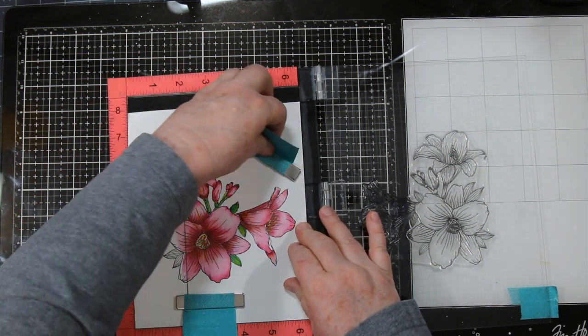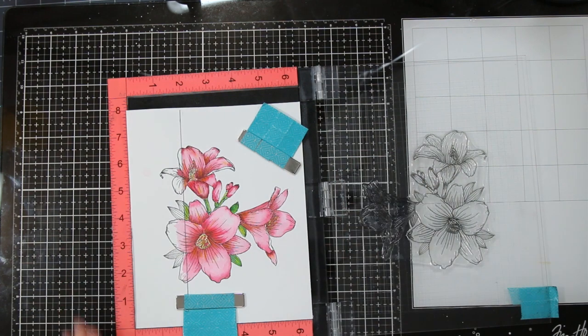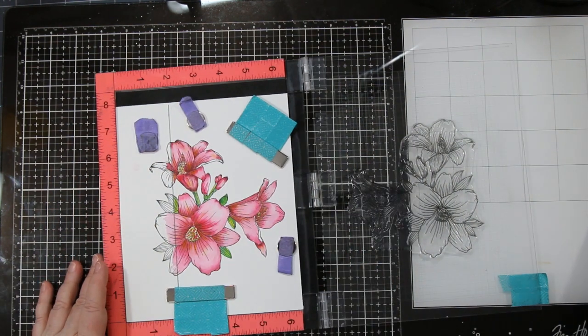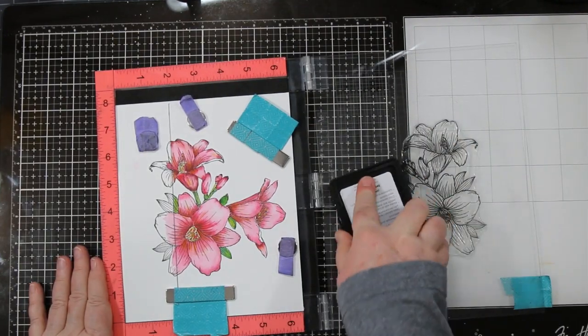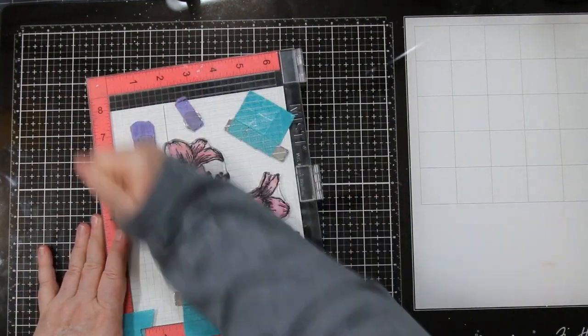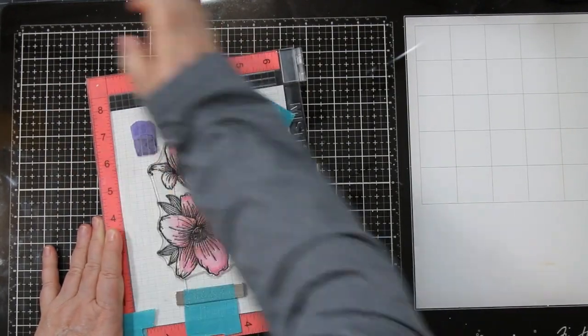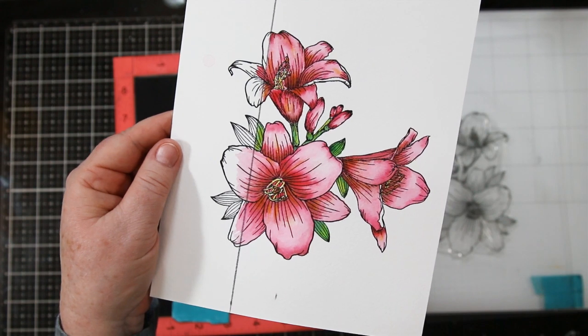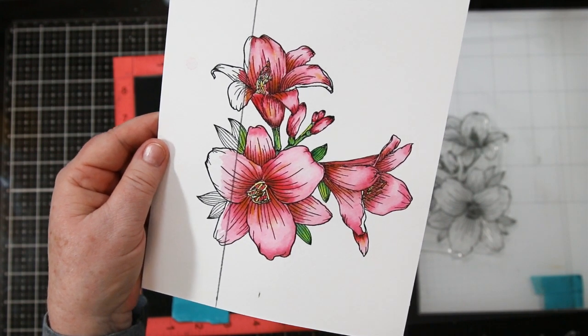So here we are, putting it back into my MISTI. I'm going to add a couple of extra magnets to hold it in place because we're going to do our final stamping — and this is really going to make this image pop. Using the same amalgam ink as before, you want to rub really hard and get that ink in there. I actually stamped this four or five times before I got an absolutely fabulous image. Isn't that gorgeous? Love it.